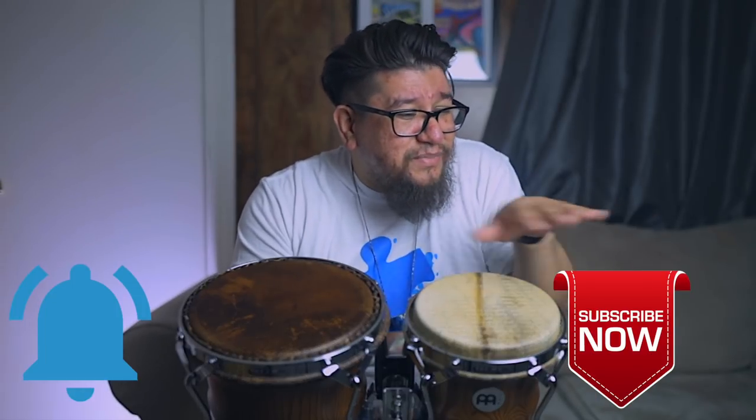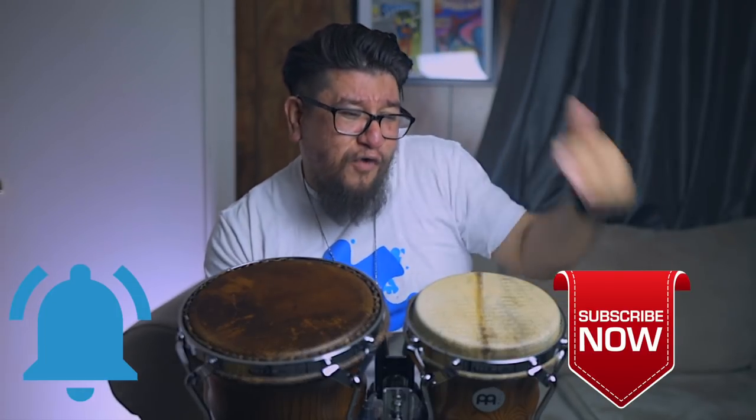If you haven't subscribed already, just hit that subscribe button, hit that notification button, find out whenever I upload. We normally upload videos every Monday and every Thursday — something new, something different, and something fresh. And it's normally things that you request.